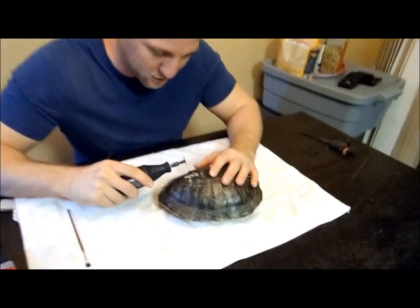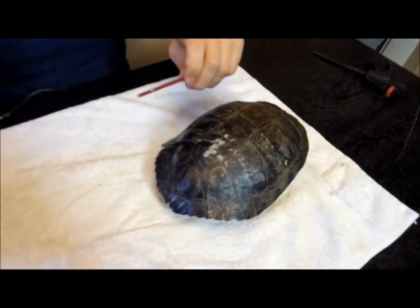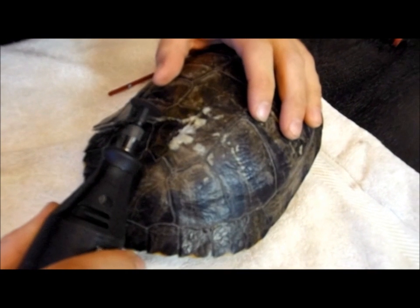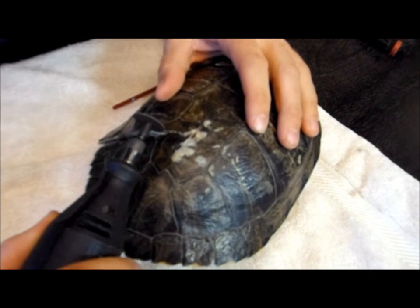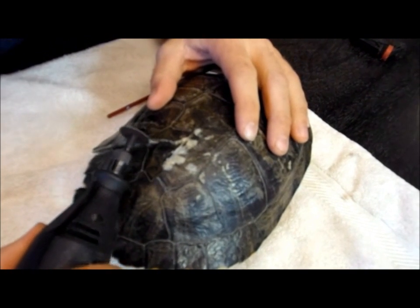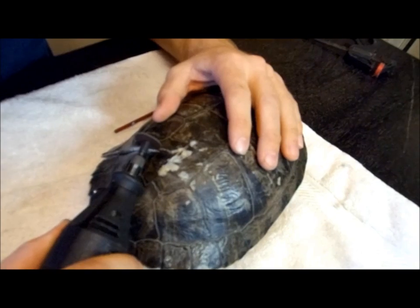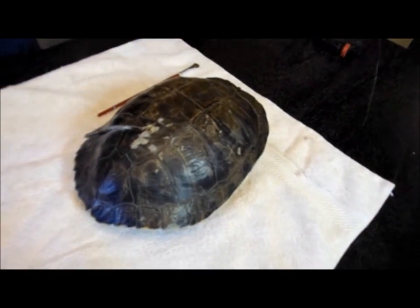You should probably use goggles too when you're doing this. I'll turn it here a little bit so you can see. Just that little tiny ledge right there — that's all that's stopping this part from getting back into place. It actually smells really bad too.